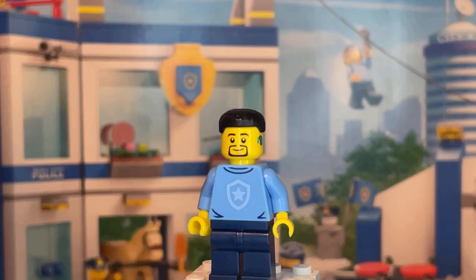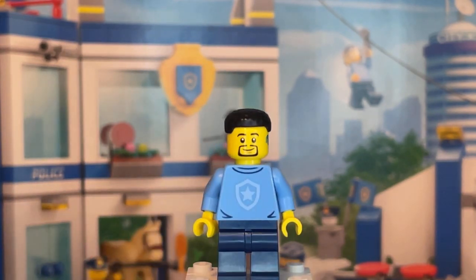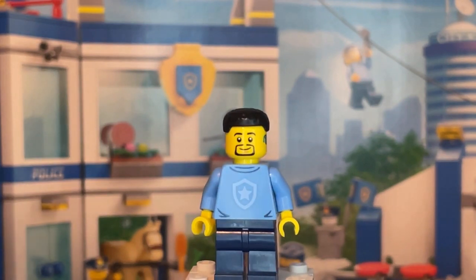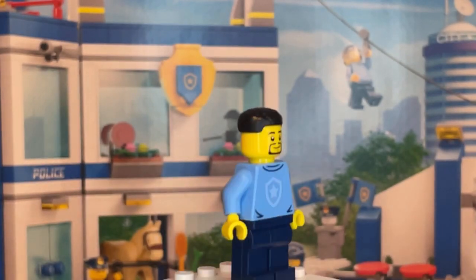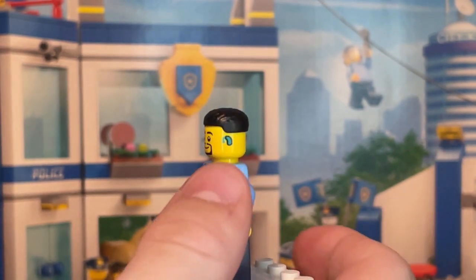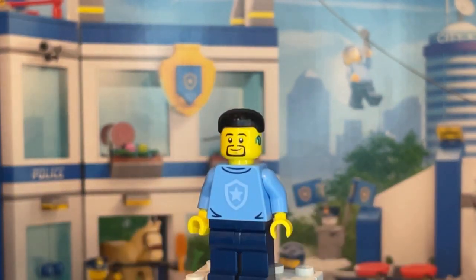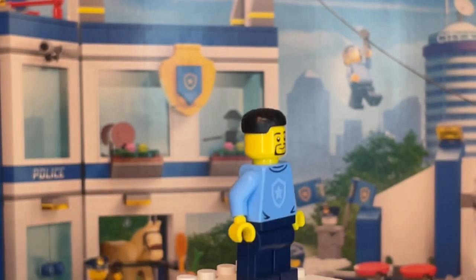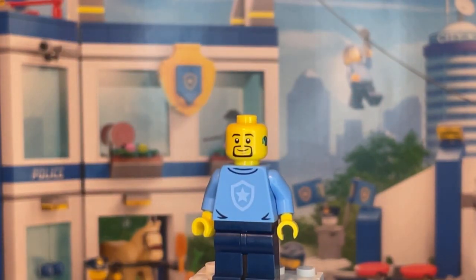Here is one of the four students. He has a new torso print — basic but new to this year and this set — which is also reused for some other minifigures in the set, with the police symbol printed at the front. He has a new face print with a hearing aid on the side, which is nice detailing, and just a simple smiley face with no alternate expression. His hair piece isn't new, but you can swap it out for his alternate helmet for the obstacle course.